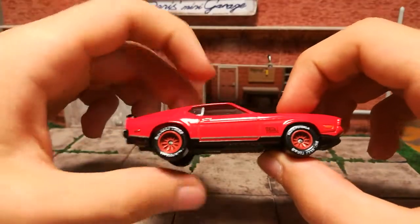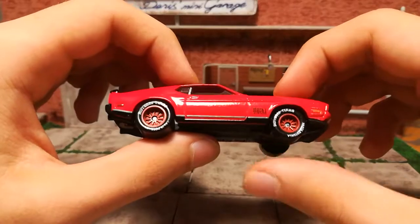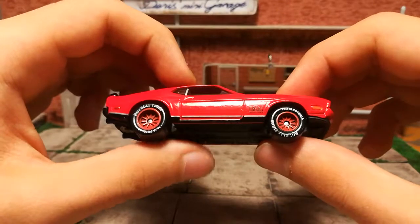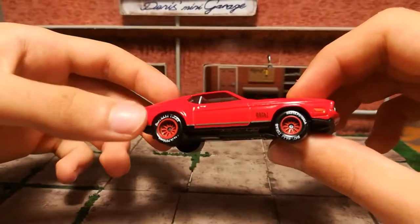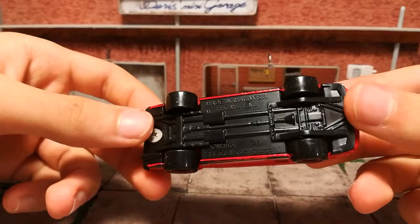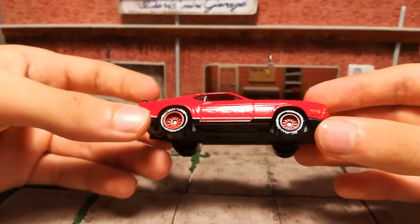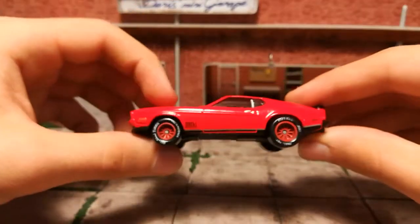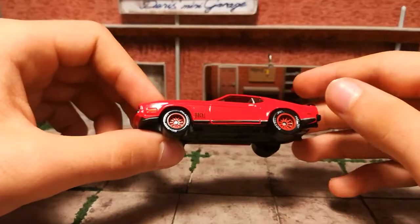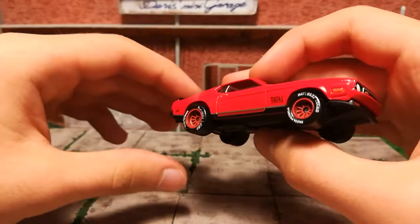I did a nice wheel swap. These are Potenza wheels — they're actually Italian wheels. On an American muscle, that's a bit awkward, but they're red, they're in really good shape, and they fit the car, so I think it's a really good idea. They're actually a bit old — I got them from an old toy but the wheels were still in great shape.